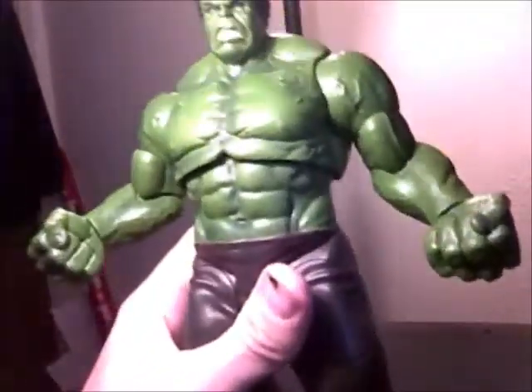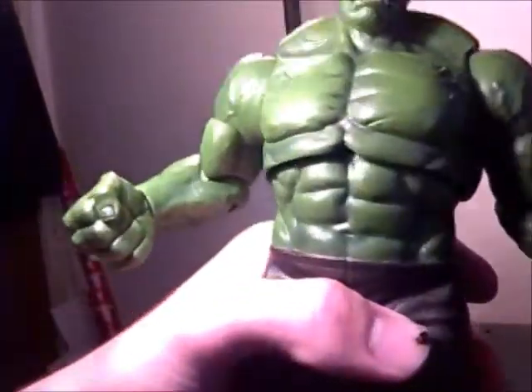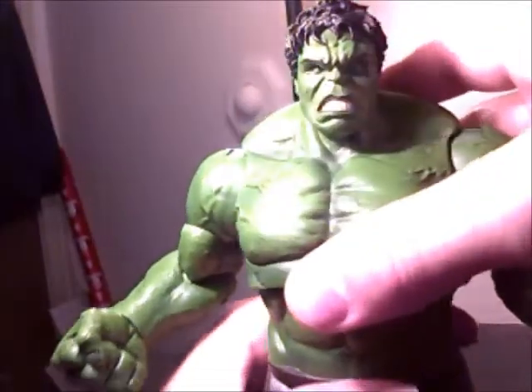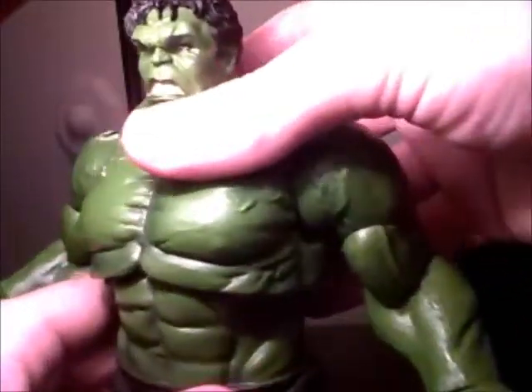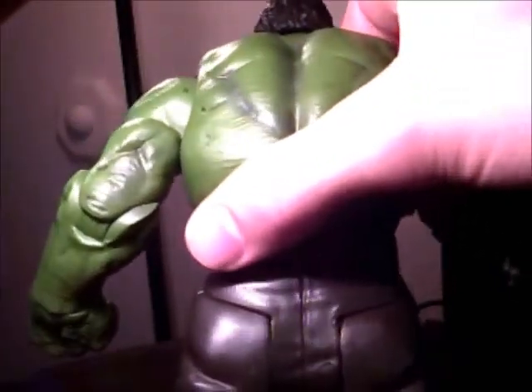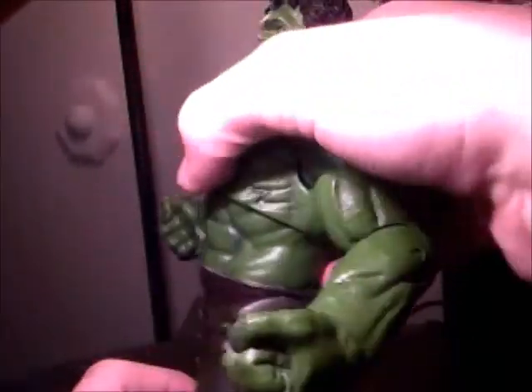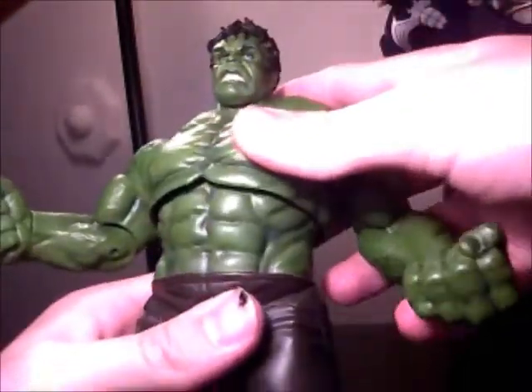He's heavy — he weighs about as much as the Builder figure Sentinel did. He's got a lot of weight to him, a lot in the upper body. Paint is pretty good — he's got these darker, like brown pants and they've got some wash on them. Everything green — he's got some darker green, you can see it a lot in the chest, in between the muscles and certain lines. His fingernails are black, and his toenails are as well.